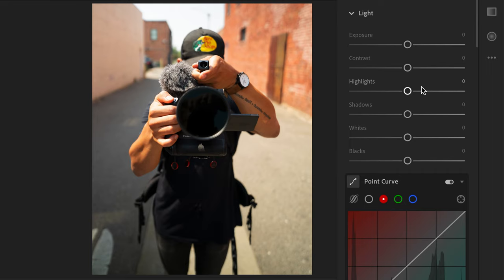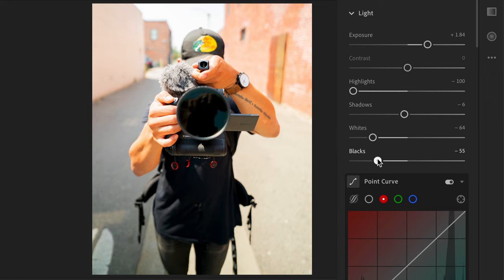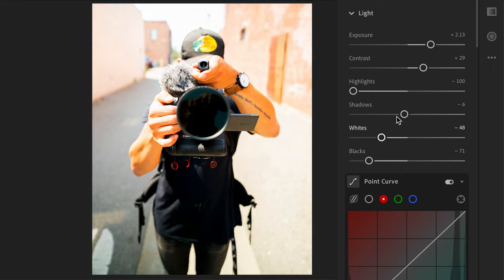For our last edit we're gonna be doing a bright clean look. First off I'm gonna boost that exposure and see how much dynamic range I can get out of this. I'm gonna bring the whites up as much as possible to where it doesn't look super blown out, but just really bright and punchy. Throw the blacks down so it creates a lot of contrast. Bring it down just a little bit so it's not blowing out.